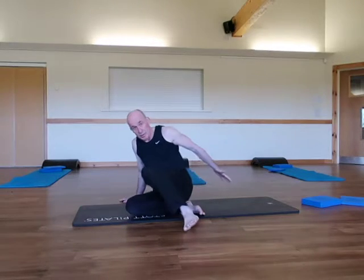Hi guys, hi Pilates Tribe members. Today I'm going to go through an excellent exercise for conditioning your gluteal muscles, also helping you to alleviate groin pain if you have it, and also helping you to stabilise the sacroiliac joint.